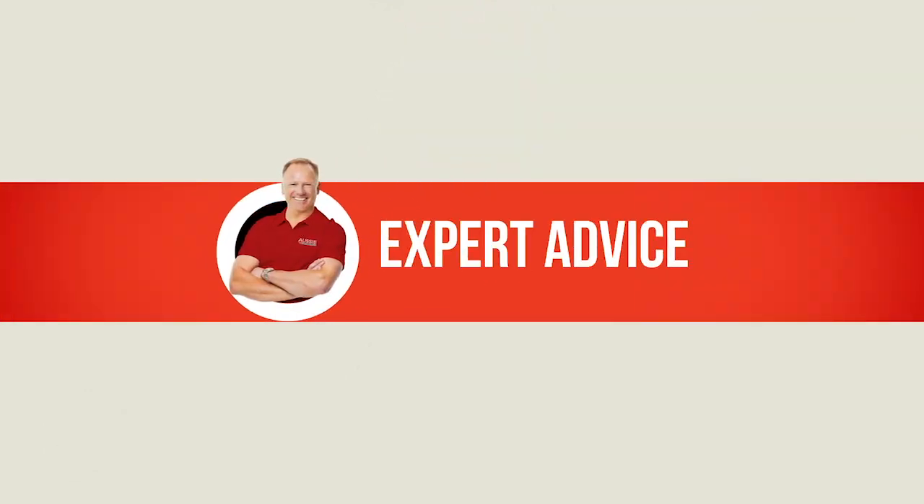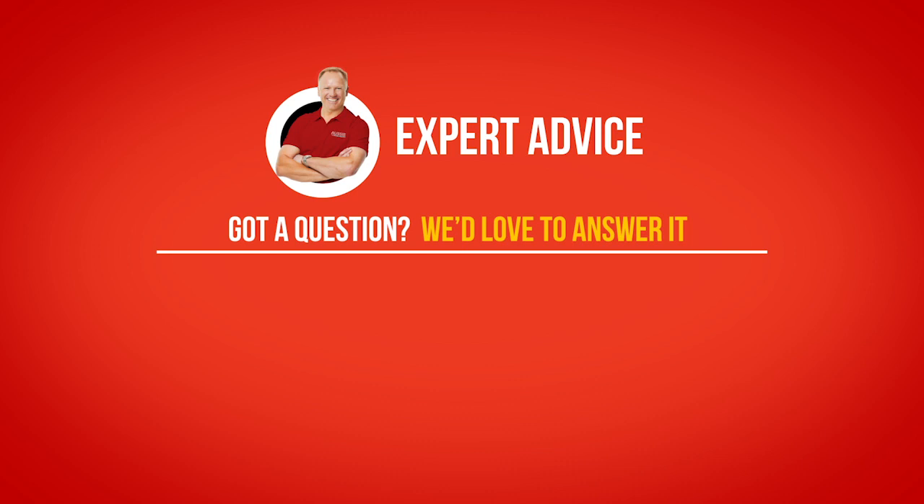If you have any more questions, feel free to give us a call at Aussie Batteries and Solar.